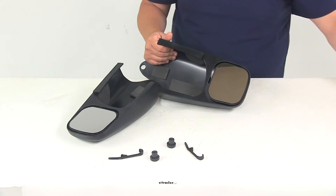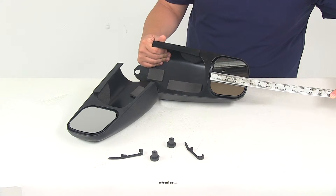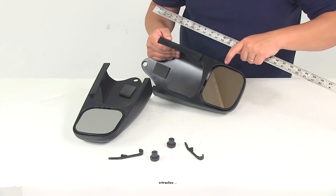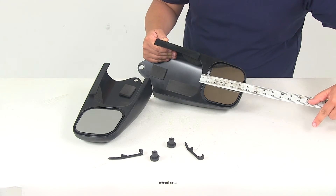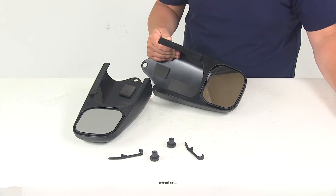The mirror face measures about four and three-eighths of an inch in one direction and close to five inches in the other direction. Once installed, measuring from that point to the outside edge of the housing, it's going to add about five and a half inches to the length of your factory mirror.